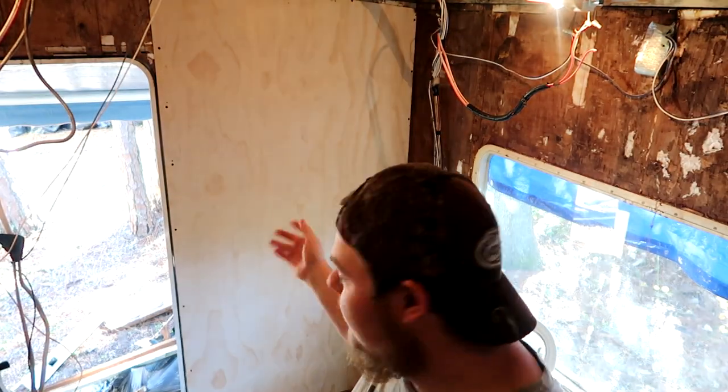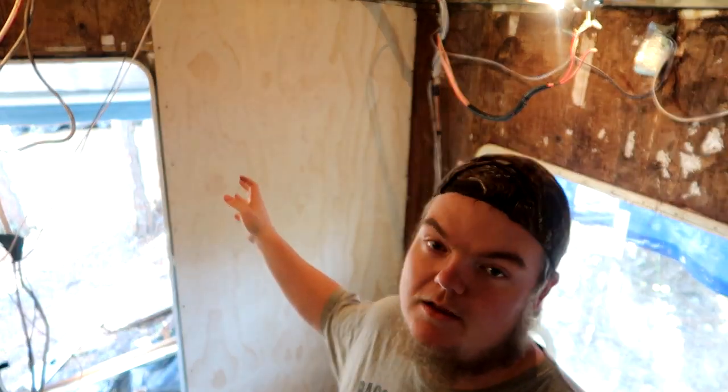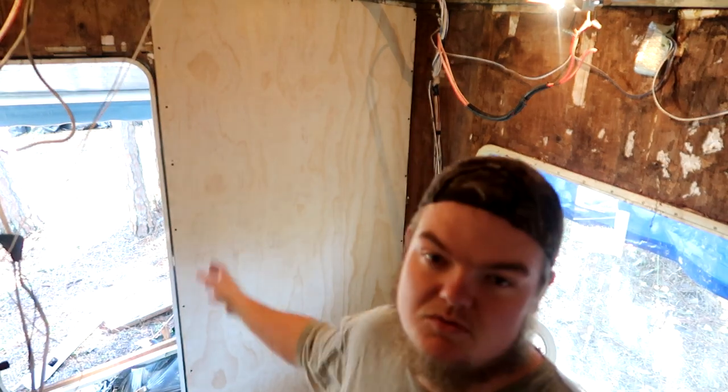Believe it or not the drywall screws worked out a lot better, so I'm gonna continue using them. Hopefully they last - not sure why they wouldn't - but better than those trim screws. I guess trim screws are only good for trim. I'm gonna go the other side and try to slowly cut out this one and make it look a little bit nicer and neater. Not that it matters because we're gonna put trim over it anyways - I just want it to look good for now.